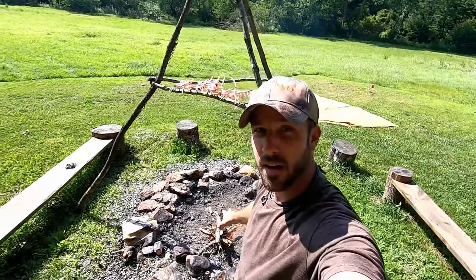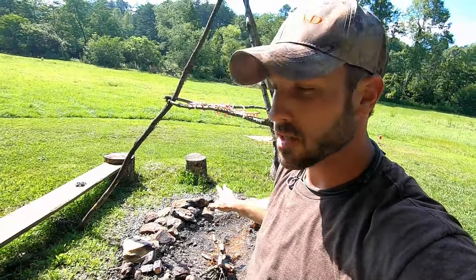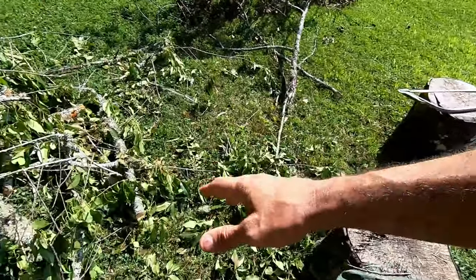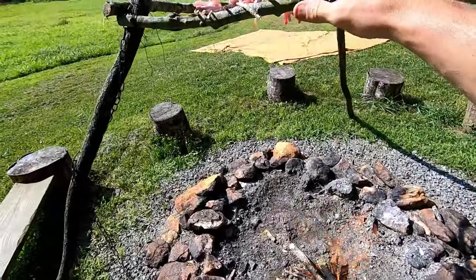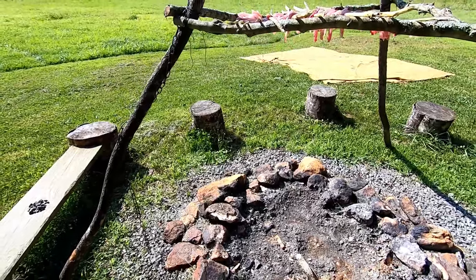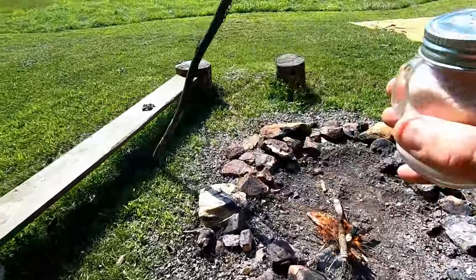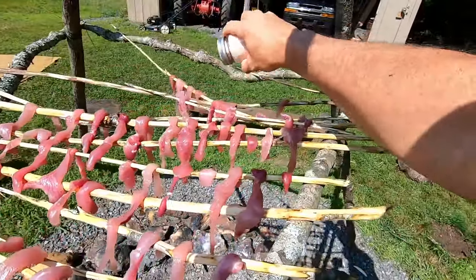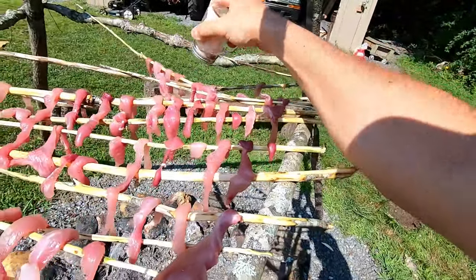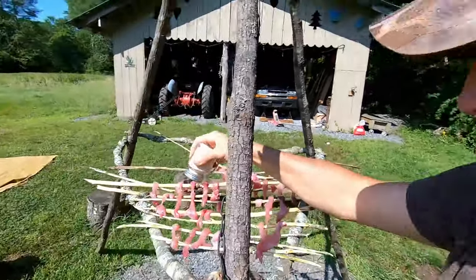I've got a small fire going and I've got all my meat stretched out across these sticks. I'm not trying to cook the meat with the heat — all I'm trying to do is get some smoke going. Once this fire dies down a little bit and I've got a good bed of coals, I'm going to add this green cut cherry wood and that smoke is going to flow up into the meat and infuse it with a little bit more flavor. I'll sprinkle a little bit of salt on here — that adds flavor and also helps to dehydrate and dry it out. I like salty jerky anyway.